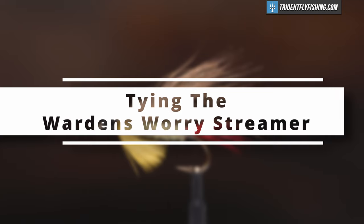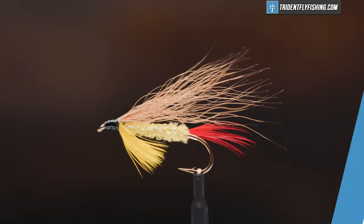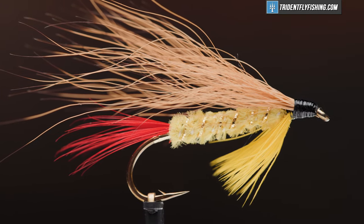Hello, I'm Carl at Trident Fly Fishing. Today we're going to tie the Warden's Worry, a fabled streamer here in Maine, invented by Maine game warden Joseph Stickney in the late 1920s or the early 1930s. It's a favorite for trout and landlocked salmon.